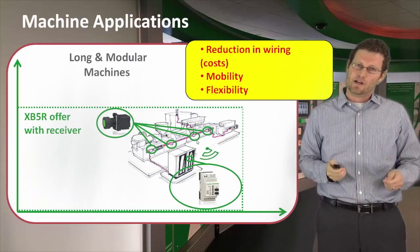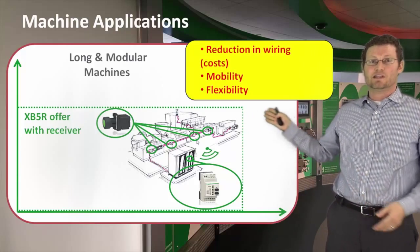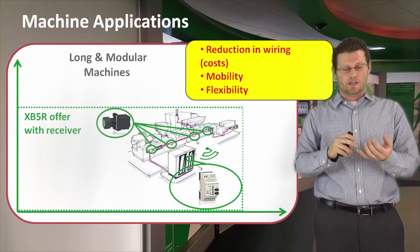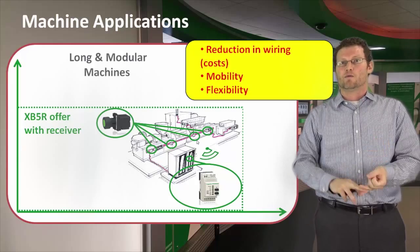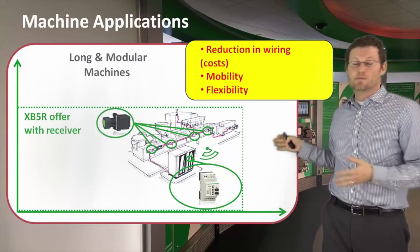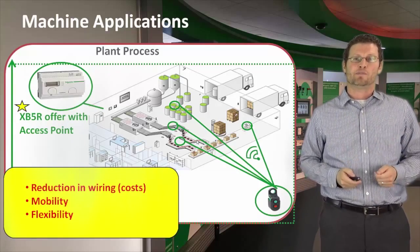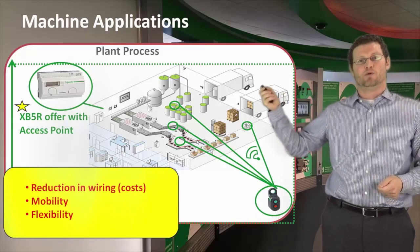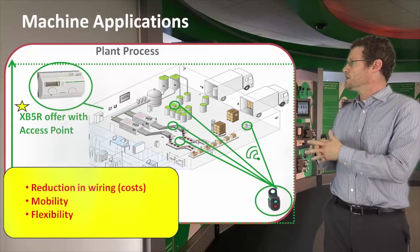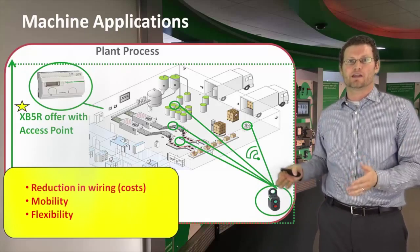Next, and probably our sweet spot, is long and modular machines. If you think about an assembly line like this here, mobility is key. Reducing wiring is going to be helpful, and if they need to change the overall design of the machine, flexibility will be key as well. Lastly, plant process — this is where we start to see the access point, allowing you to connect directly to a PLC to control multiple different processes in a plant.